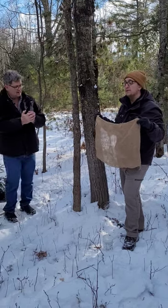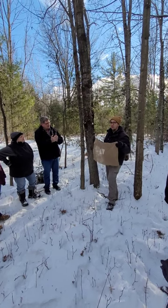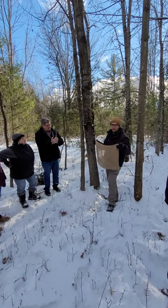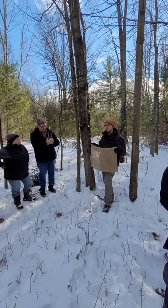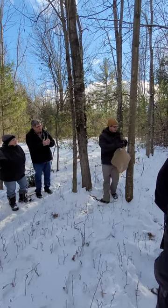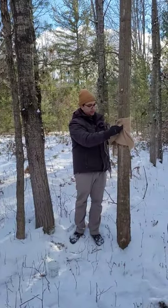You can deal with Gypsy Moth on your property, and this works better for an individual homeowner than someone with 40 acres. You take a piece of burlap sack, or some duct tape is another really good way to do it, and you'll just tie it around the tree and fold it up like this.